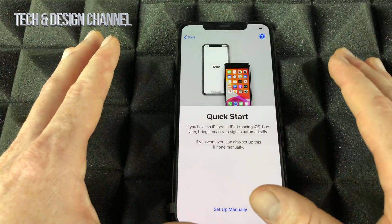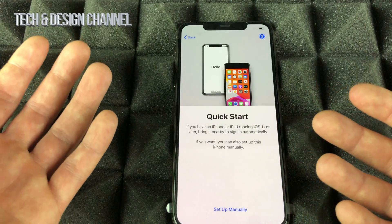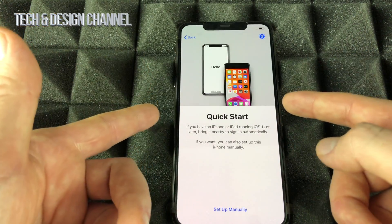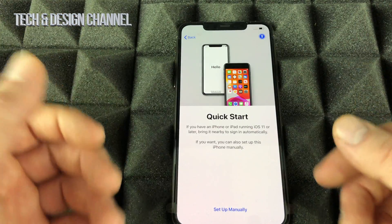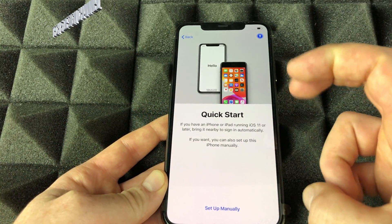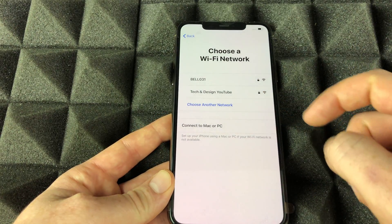Quick Start is pretty neat, but not that much faster in practice. If you have another iPhone or iPad, you can place it beside this one, turn on Bluetooth, and it will transfer some basic information. However, I'd recommend just setting up manually, so let's do that and set up our Wi-Fi.